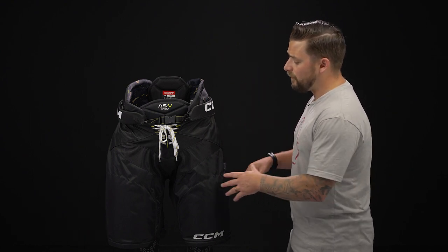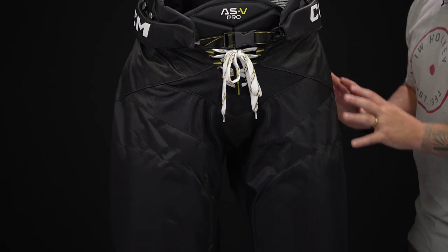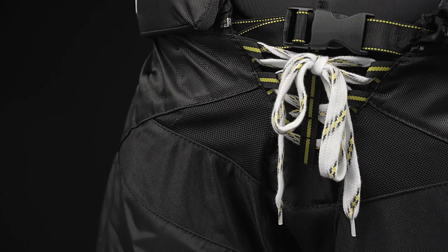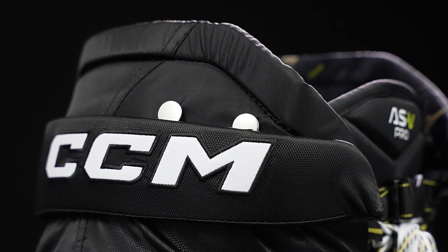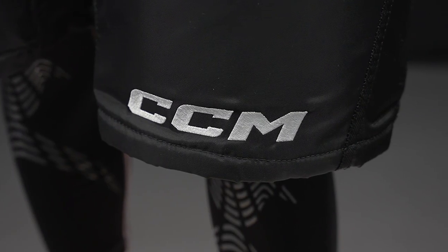Now let's get started on the exterior. We have a 400 denier construction with reinforcement panels in the high wear areas, just increasing the durability to wear and tear. We have mesh panels on the front and the back, helping to give you some great airflow and keep you cool. For your graphics, we've got some 3D embroidered logos on the kidney belt and the lower thigh panel, giving you that pro level look.